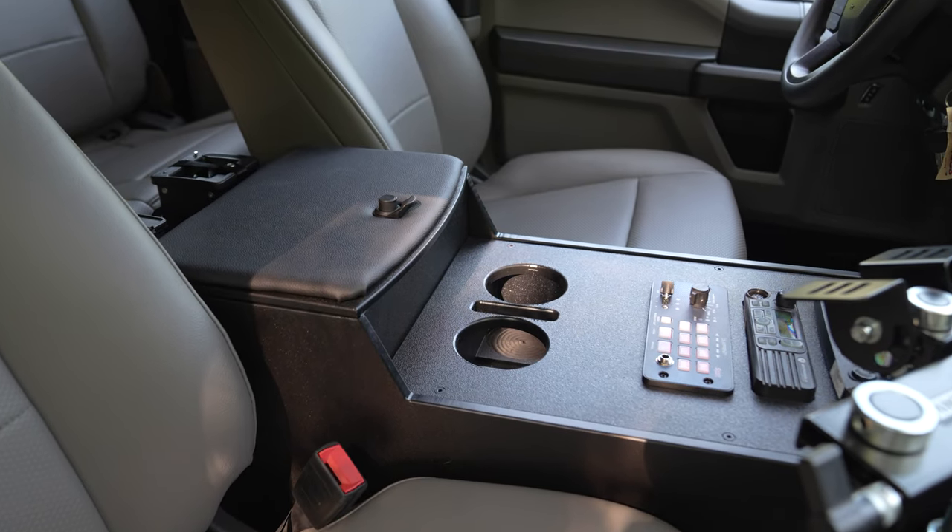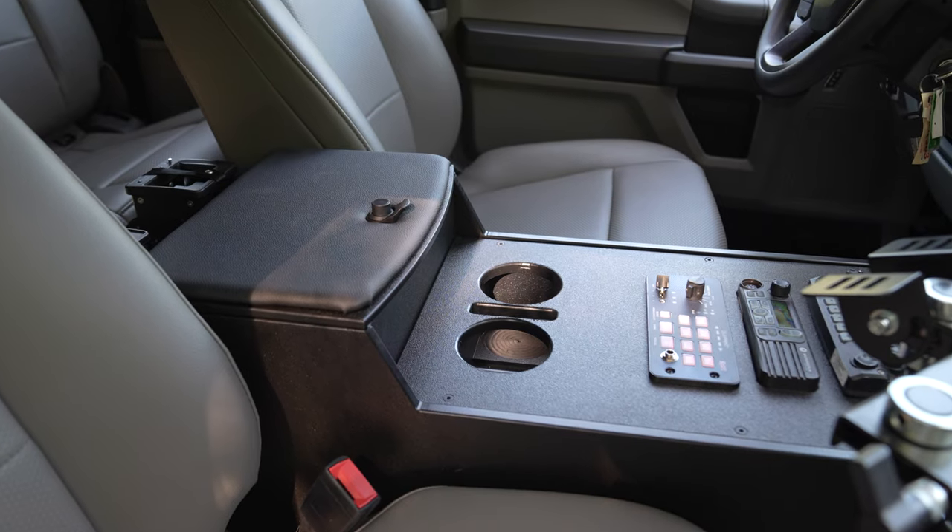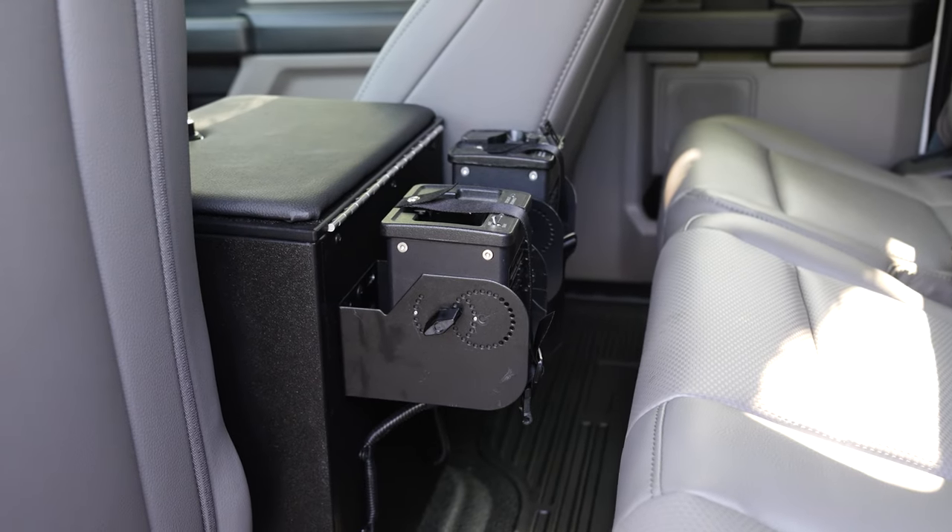This is the raised padded armrest with storage in the compartment, and then we have our portable charger mounted to the back.